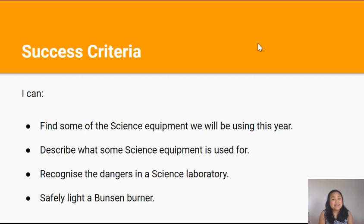By the end of this lesson, you should be able to find some of the science equipment we will be using this year, describe what some science equipment is used for, recognize the danger in a science laboratory, and safely light a Bunsen burner.